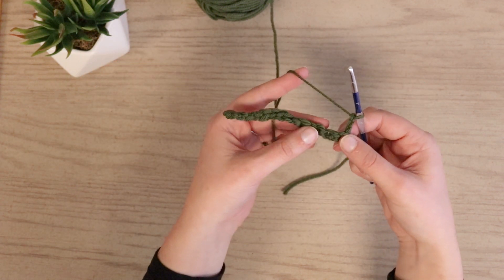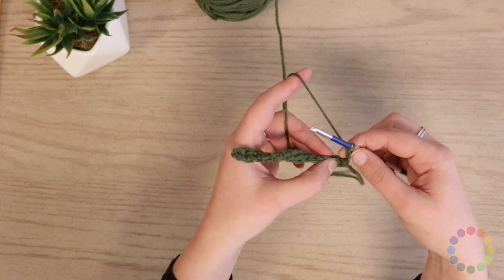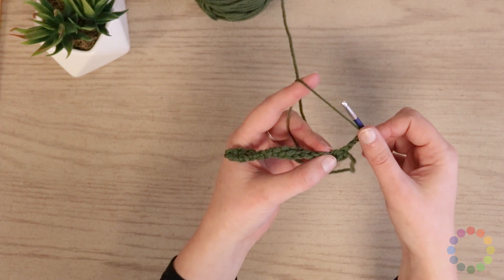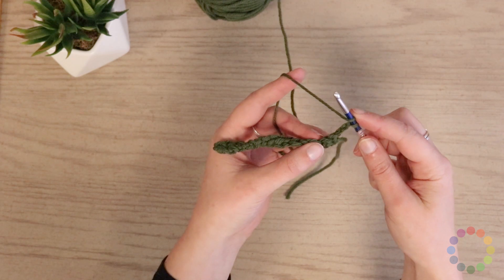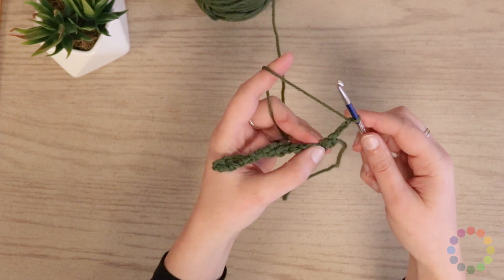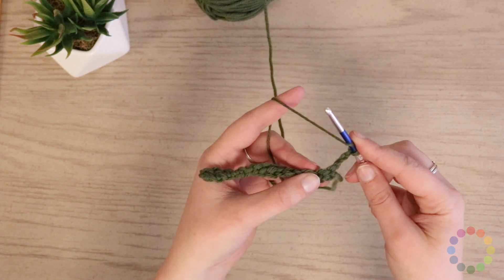So let's start double crocheting. Double crocheting is very similar to single crocheting, but you will start by yarning over first. I like to use my pointer finger or my thumb, depending on what I want to do, to secure that yarn so that I don't lose it as it slides off or goes around. So I'll start by yarning over and securing that with my finger.